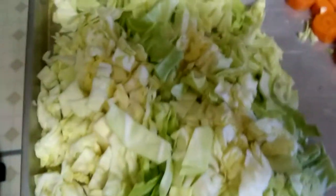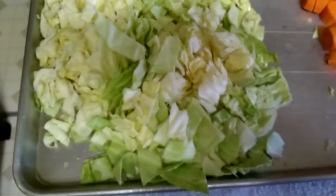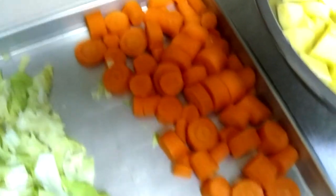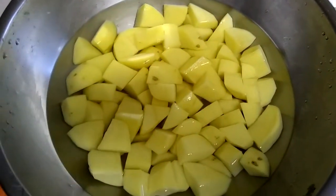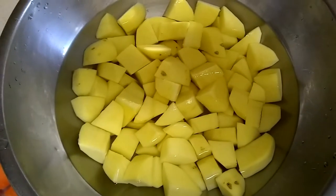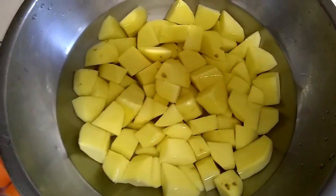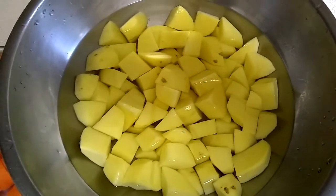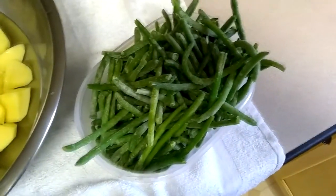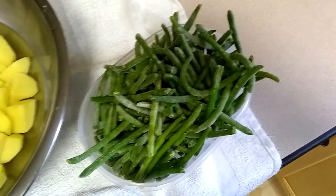I've coarsely chopped some fresh cabbage — about three quarters of a head, but you can go more or less. I've also chopped about four average-sized carrots. And I've diced up some yellow potatoes — yellow or red work best. I don't recommend russets because they fall apart quicker. Put the potatoes in last so they don't fall apart and your soup keeps a good texture. I'm also adding some frozen green beans since I was a little low on veggies.